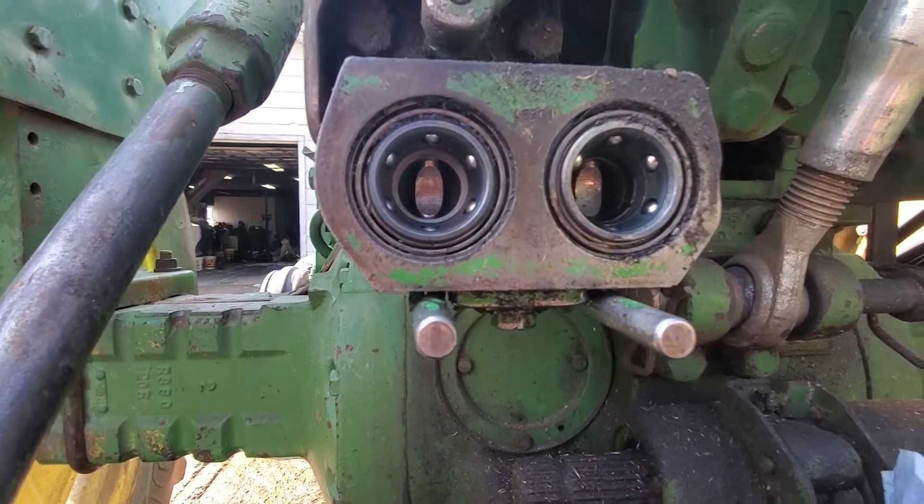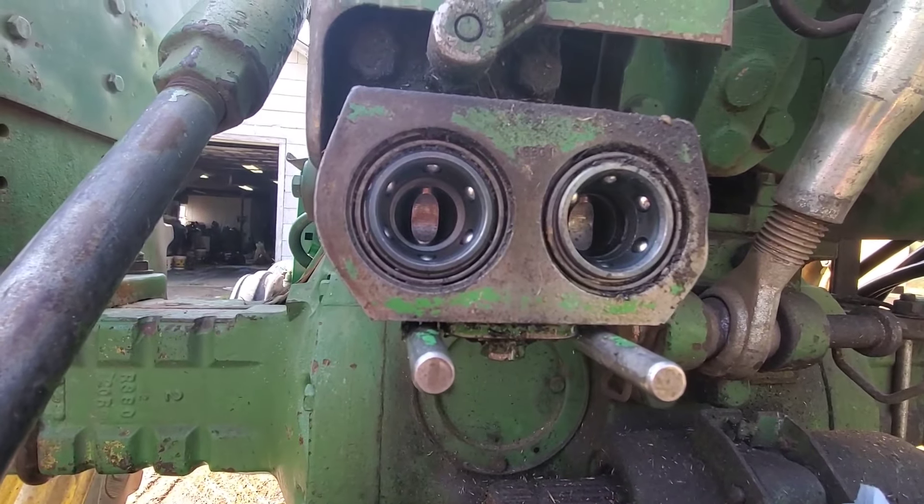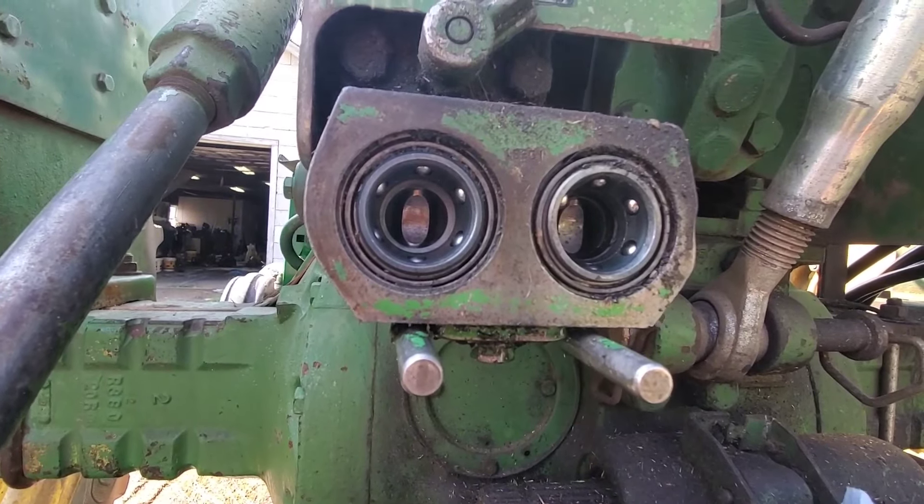Not too exciting here. The o-ring's actually in pretty good shape, but I got new ones. We're going to put them back in there, and we won't have drippy.